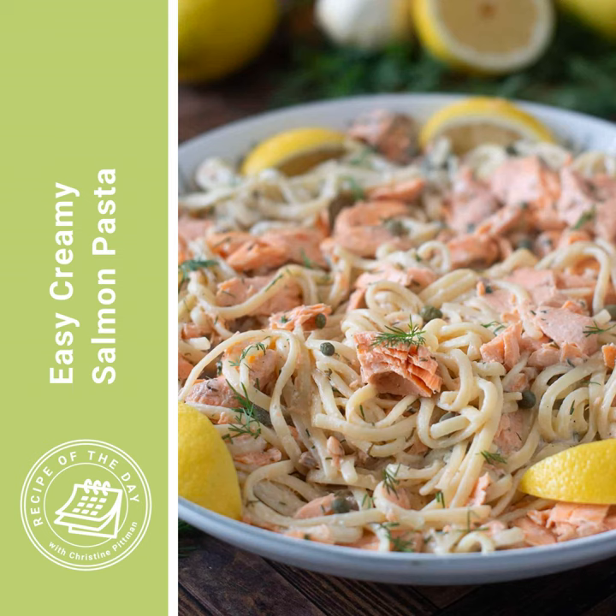It's time for Recipe of the Day. Happy Valentine's Day. If you want to make something pink and special to celebrate Valentine's Day, I've got an easy creamy salmon pasta recipe for you. This is fancy enough for a date night because you can use beautiful fresh salmon from the fishmonger or the grocery store, but it's also really delicious if you use canned salmon. I'm going to tell you how to swap out the canned salmon for the fresh salmon, which makes this a great recipe to have in your back pocket.